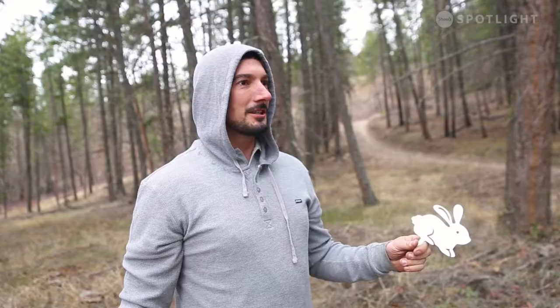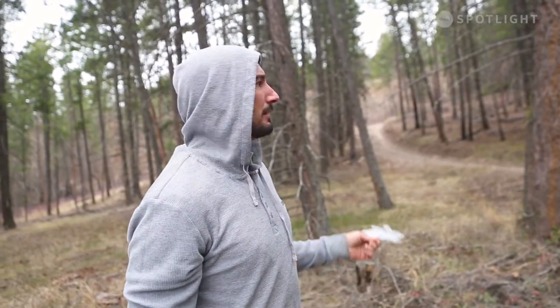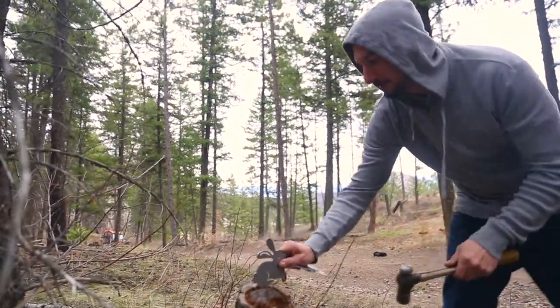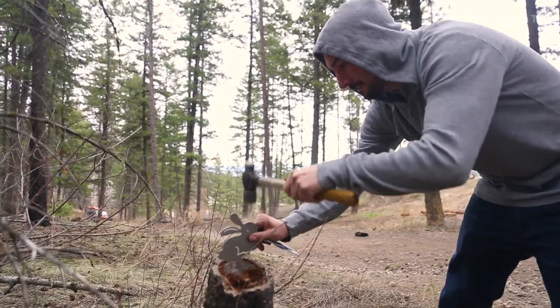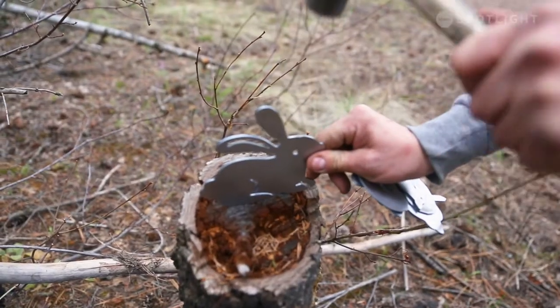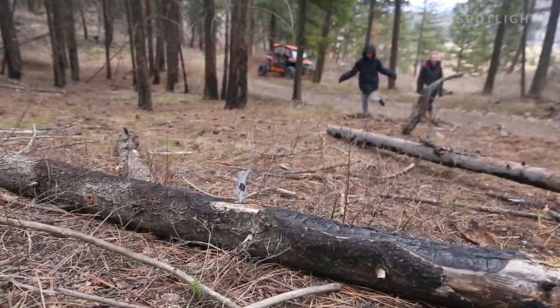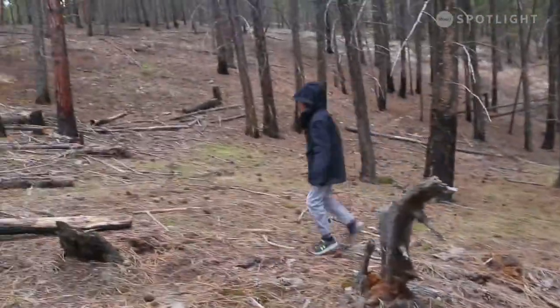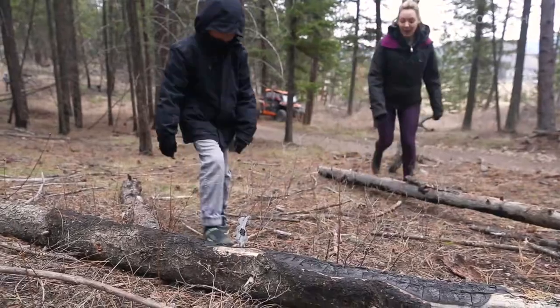We're out here in the forest and this is your typical kind of path that we would walk down, and just right off to the side of the path is where we nail these into the stumps. Generally the kids are quite excited when they find it — it's not something you really expect to find in the forest, and they're not quite sure if they actually are seeing what they're seeing until they get up closer.